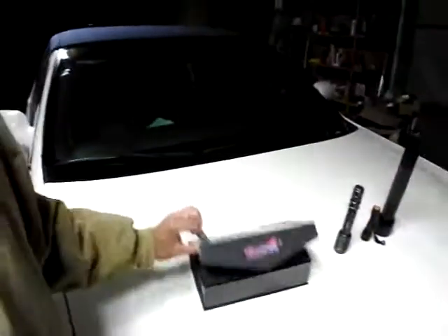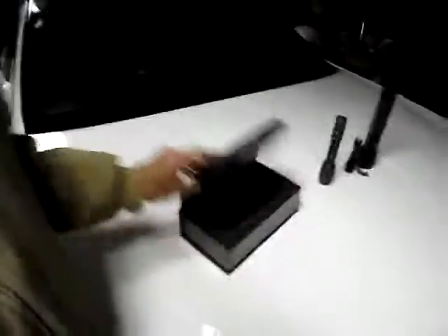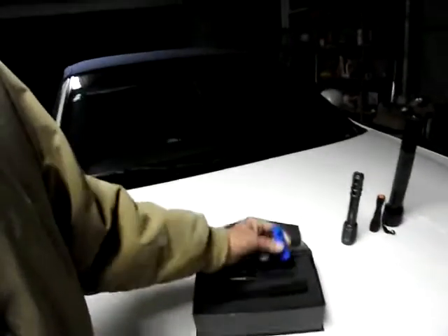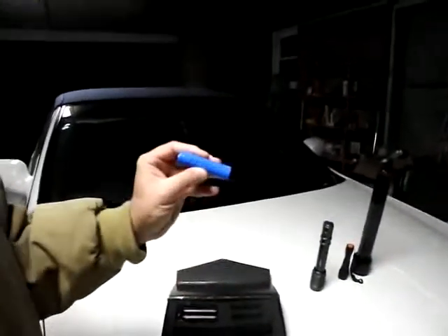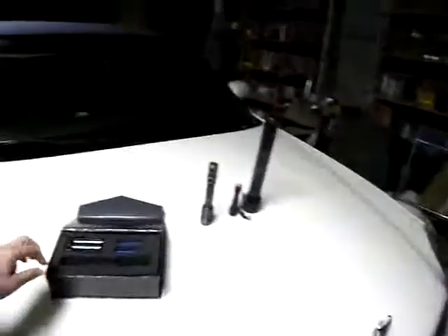Here's the box — a little cheapo cardboard box with a little magnetic flap. This is the kit you get: a little charger with a flip-out plug, and it uses these batteries. These are very high-capacity batteries — 2500 milliamp-hour, 3.7-volt. The flashlight uses two of them.